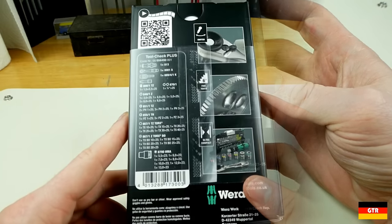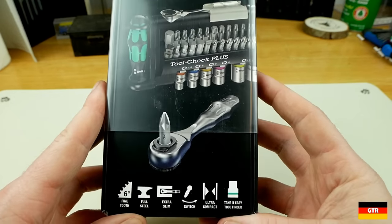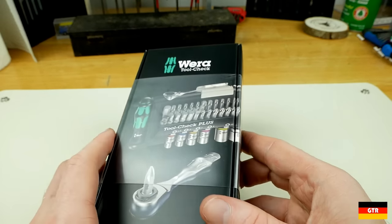This set's primary feature is the Zyklop Mini Ratchet that is used to hold quarter inch hex drive bits. We'll get into that ratchet in a bit, but first we'll discuss the various forms for this set.